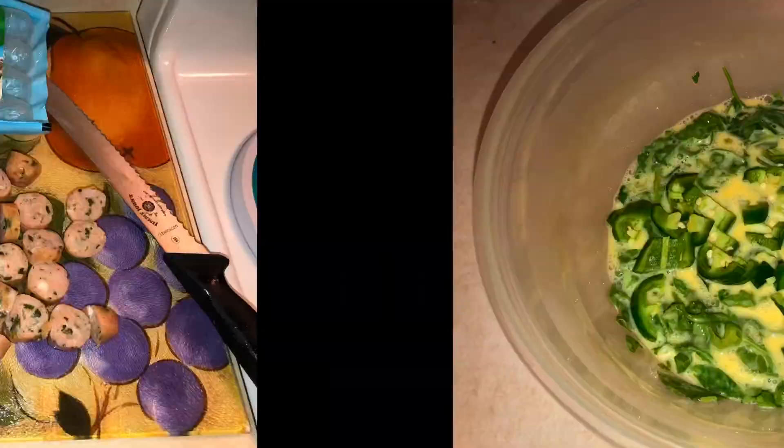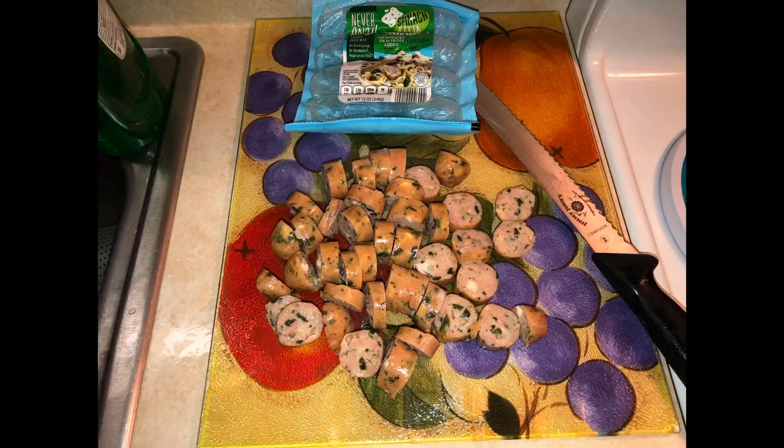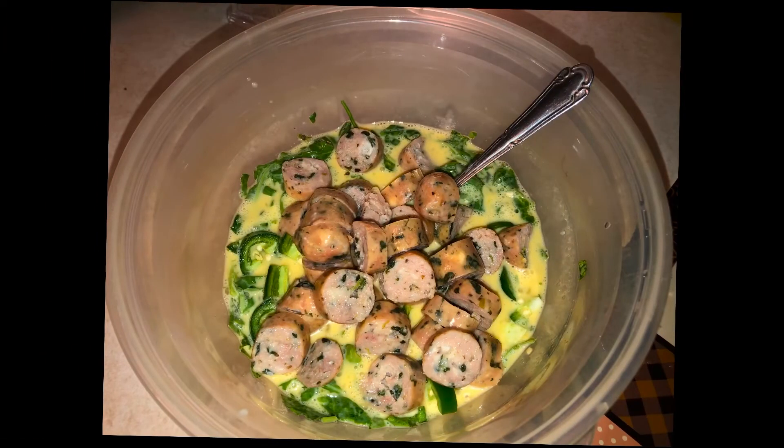Then we're going to cut up those chicken sausages. They're already pre-cooked, so just cut them up and throw them into your mixture.